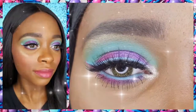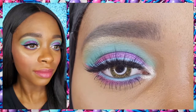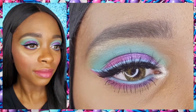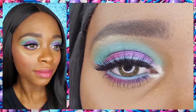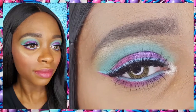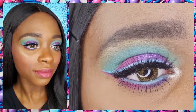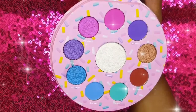Here is my completed Glam Donut Makeup Look. I love how this look came out, especially the eyes, and I'm so happy that I decided to add those little details to my eyeliner — I feel like they really pulled this look together. I had so much fun creating this look. The pigmentation and the texture of the shadows is amazing, and the glazed highlighter is beautiful. I definitely recommend the Glamlite Glam Donut Palette.